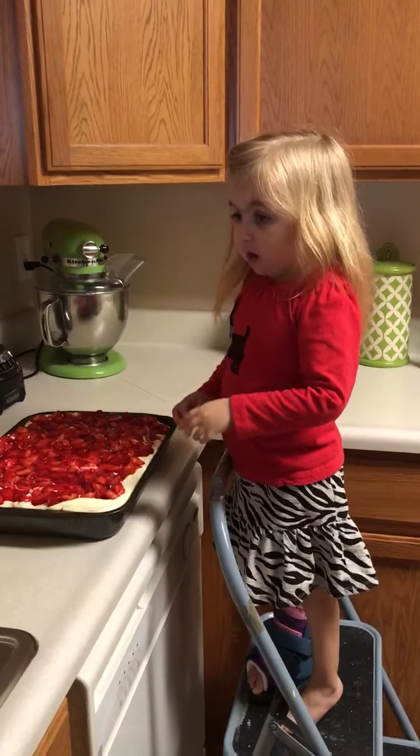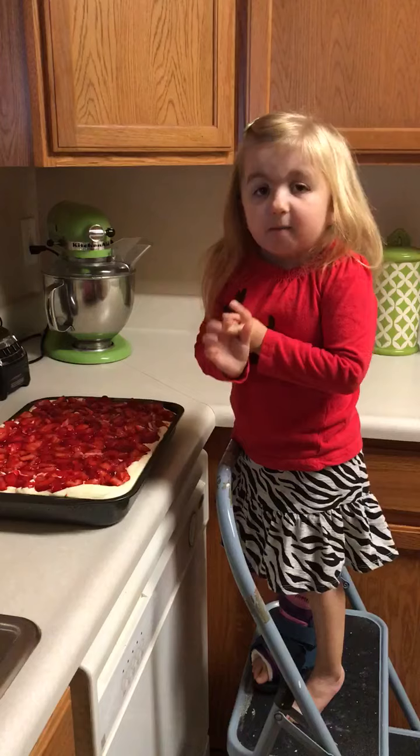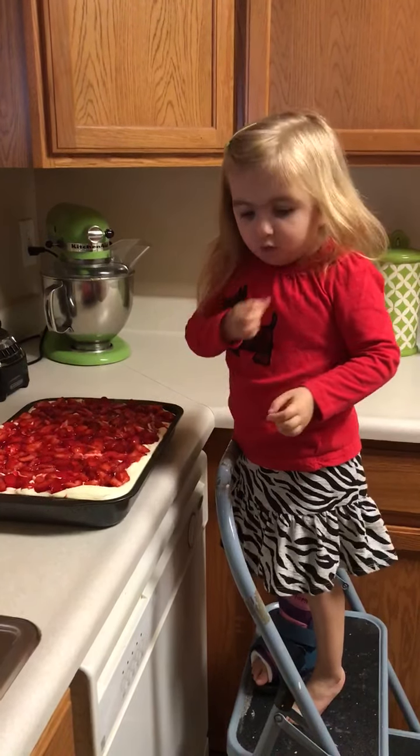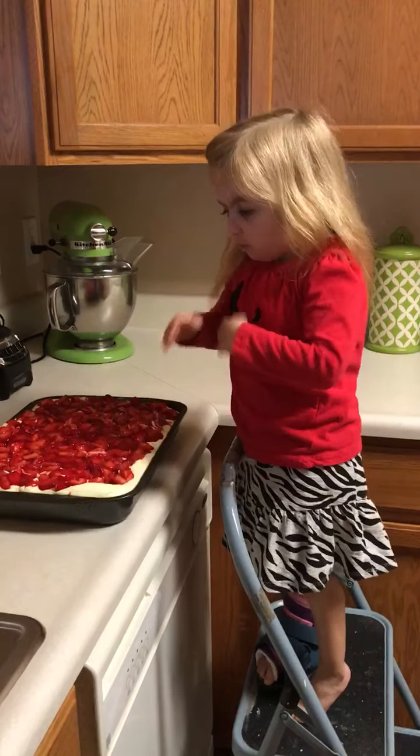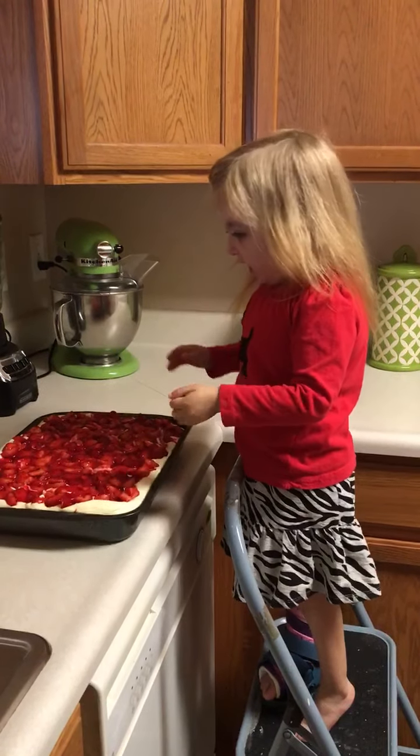The way we made the icing was we got some milk, some vanilla pudding, then we got some cool whip and we made all of that and then we iced the cake.